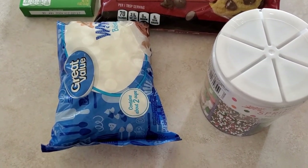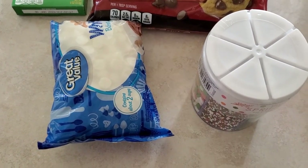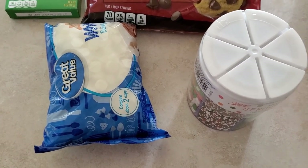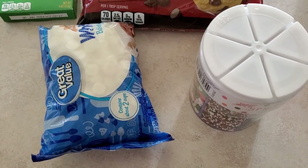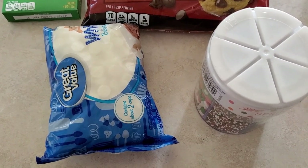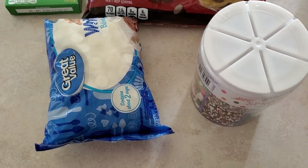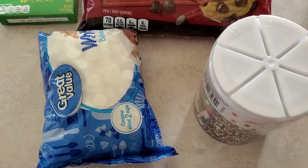Hey there, Alison with everydayshortcuts.com. Welcome back to my channel. Today we're going to be making crock pot candy. This is seriously addicting candy — it's perfect for the holidays and it's super easy to make. It's all done in the crock pot, so you don't have to do a whole lot of prep work. Just pretty much add everything into the crock pot and allow it to cook.